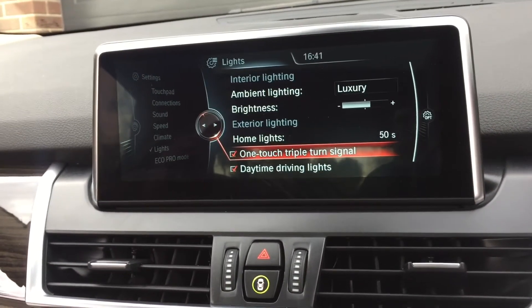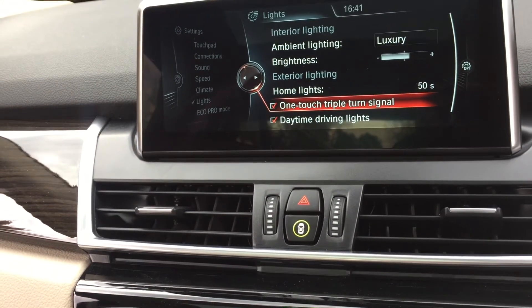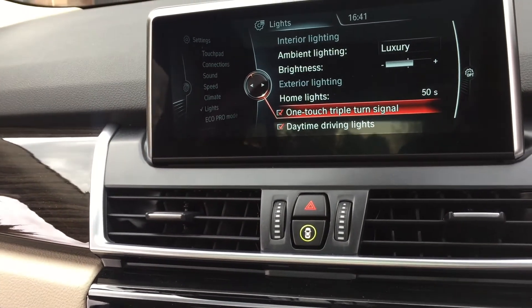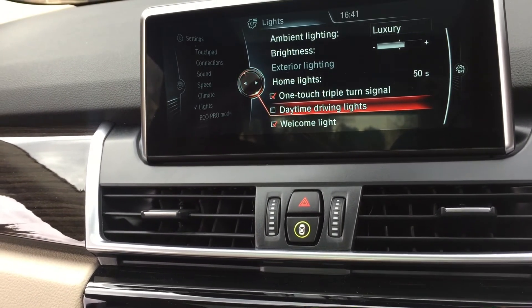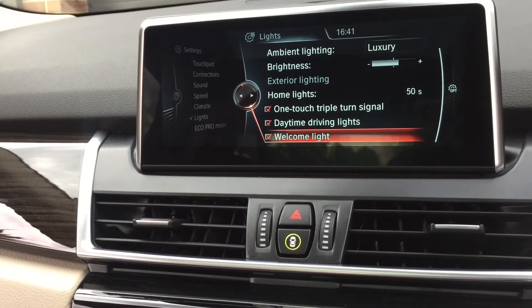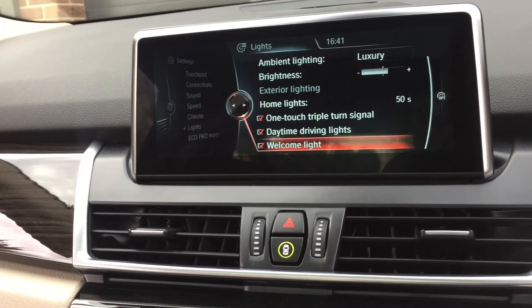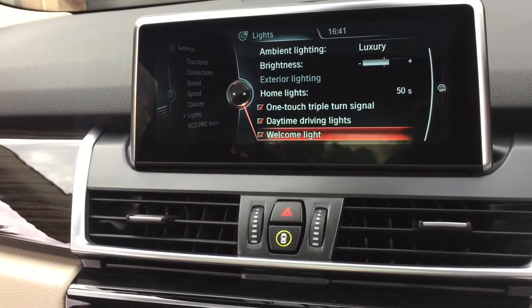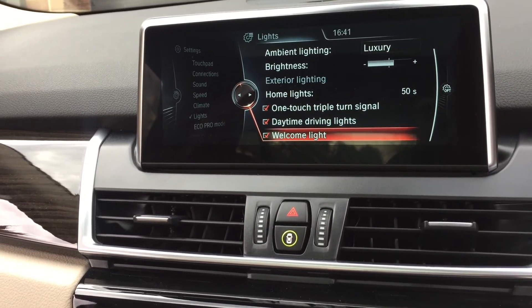Daytime driving lights — a bit of a Volvo or BMW thing — you don't have to have them on; you can turn those daytime driving lights off. The welcome light is the one under the door handles. When you unlock the car it'll light up so if it's dark you can see where the car is. You don't have to have that on — if you want to discreetly get into your car you can turn that off too.